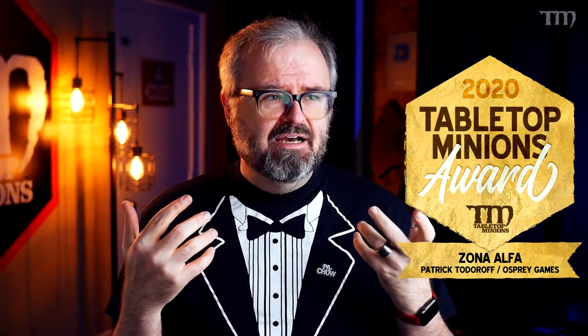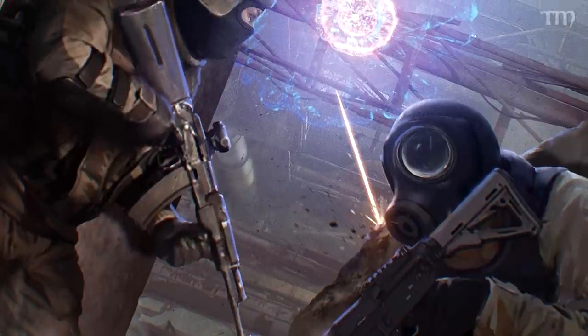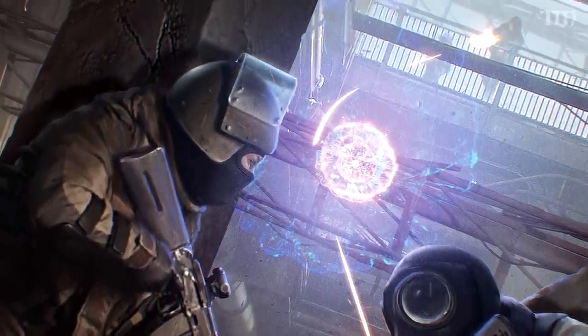I've been talking about Zona Alpha a bunch on the Every Other Sunday show, mentioned it on Twitch, and even on this YouTube channel. It is a miniatures-agnostic skirmish game — you can use whatever miniatures you want. They don't make a miniatures line; they're just making and selling the rules. You can get it in print or PDF. It's kind of modern day, not too sci-fi, and it's based off a book written by two brothers from Russia in the 70s called Roadside Picnic, which also spawned a movie called Stalker, a video game called Stalker, and the Metro series.